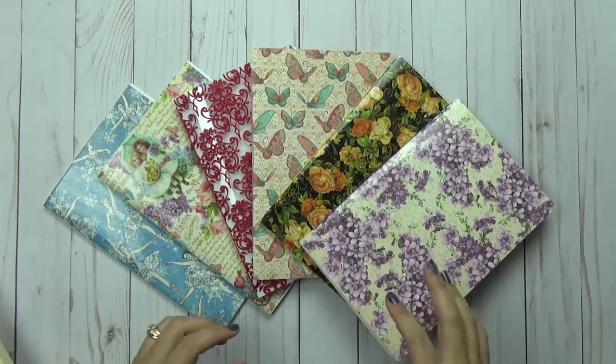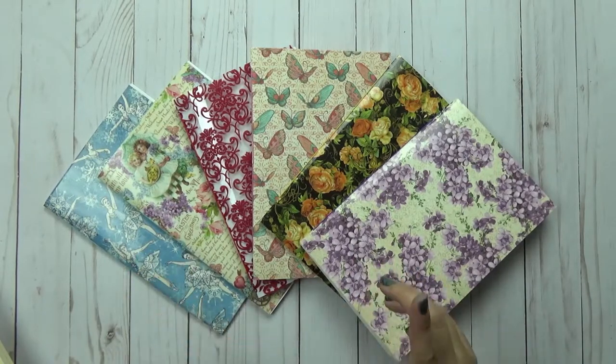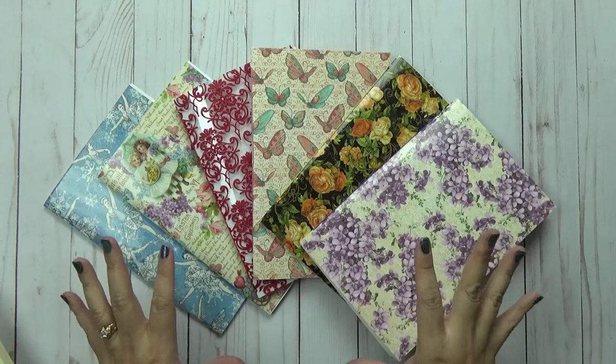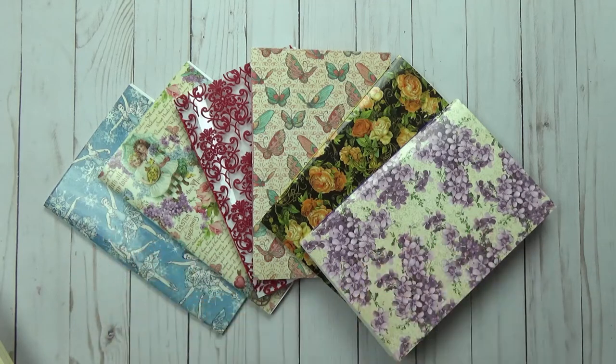Hi! Tracy here with BibleJournalingMinistries.com and in this video I'm going to share with you how you can make some really nice quality art journals for about 50 cents. So if you're ready let's go ahead and get started.